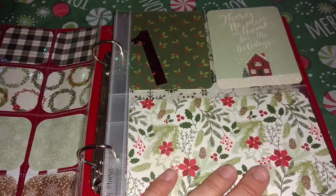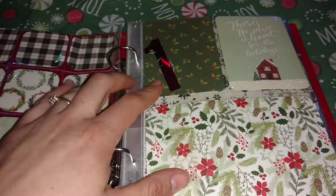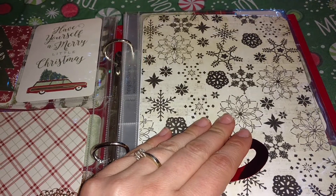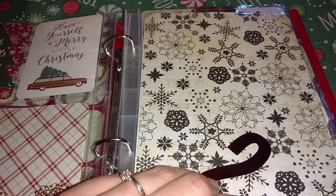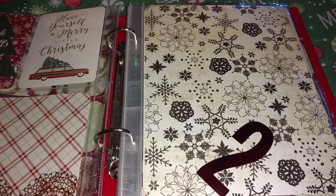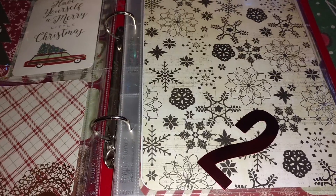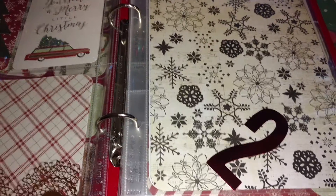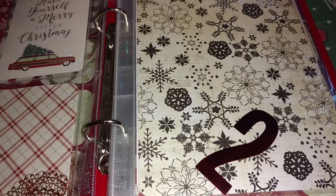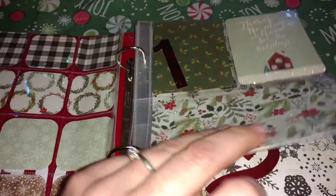I basically went through and put all my cards in and the numbers for each page. After watching a lot of videos, I decided I wanted to go ahead and have a foundation, and then I can always change it when I actually go to put the pictures in. But I wanted to have some constraints — I just didn't want to come in and have a blank page and be like, oh my gosh, what am I going to do.